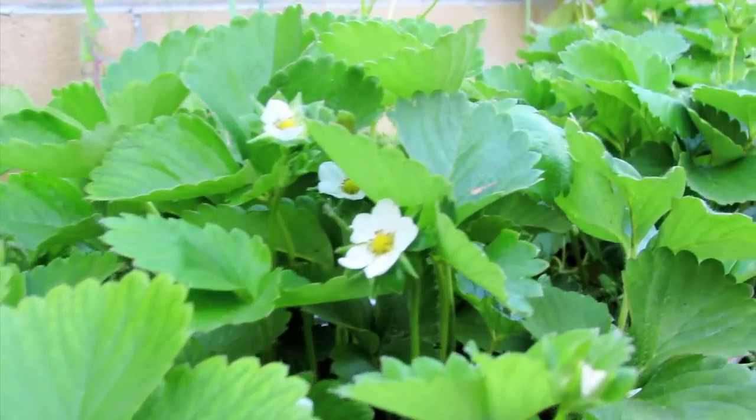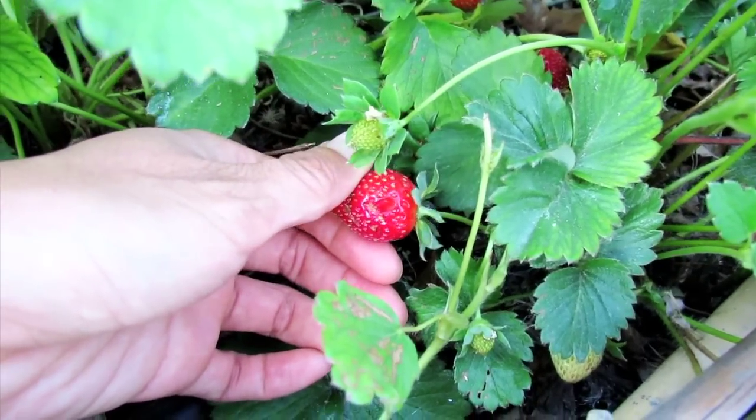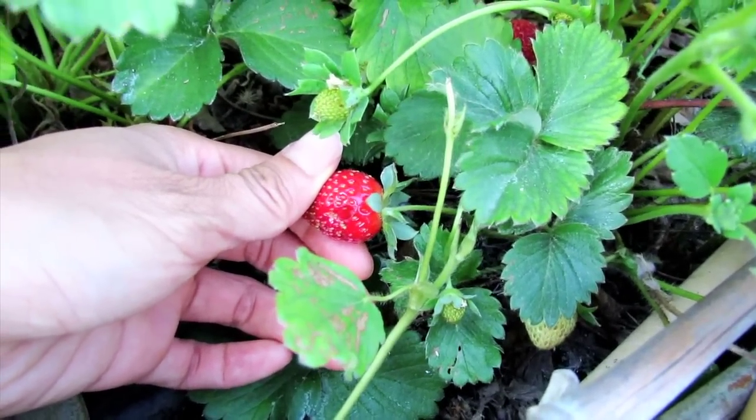Hi guys! Welcome to my little strawberry patch. I want to show you the way I get rid of slugs and roly-poly issues, because they've been eating my strawberries right before that perfect time to pick them. They're just filled with slugs and roly-polies, so I want to show you this method I found — it just seems to be really effective.